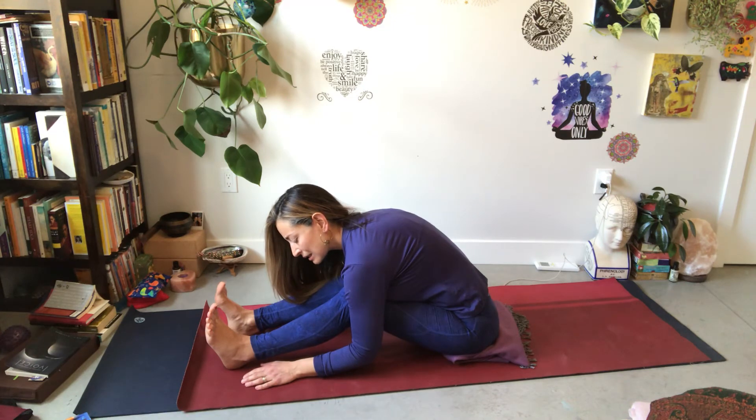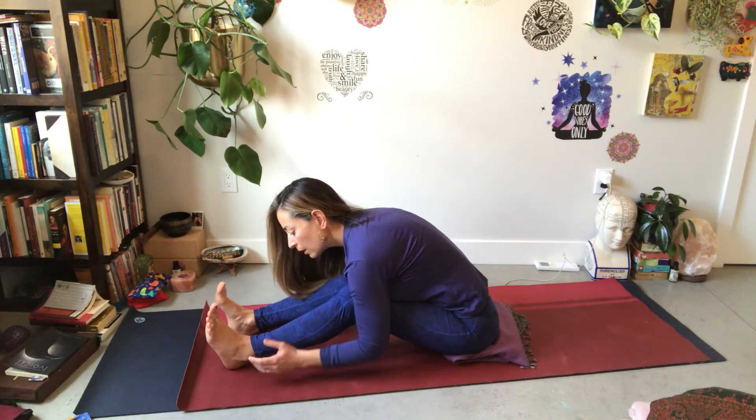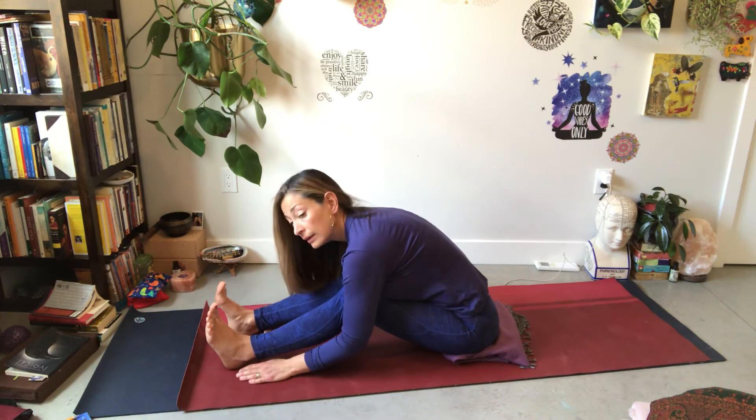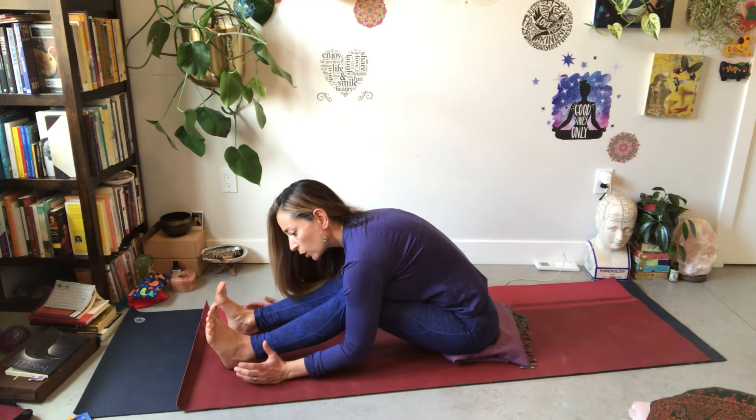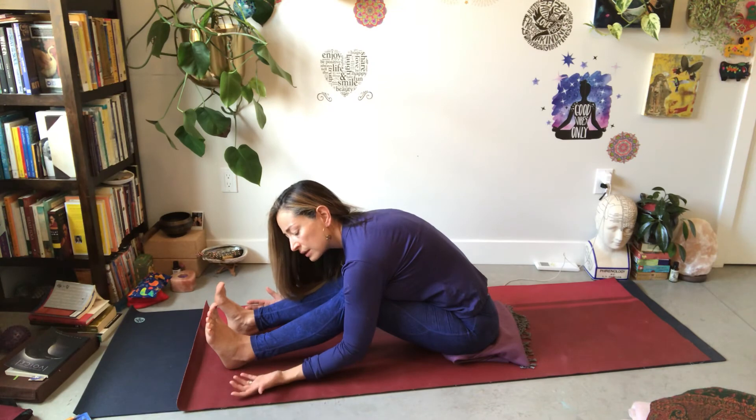In yin practice, it's the opposite of yang or yang practices. Yang practices are basically walking, swimming, cycling, hiking, dancing — anything that kind of brings heat to the body, maybe even strengthening and toning the muscles. And yin practices are maybe sitting or standing for long hours in the day in a way that we're quite aware and cautious of it, or of course coming into yin yoga practices — deliberately dropping into a pose and allowing time to pass as the body opens up and softens.